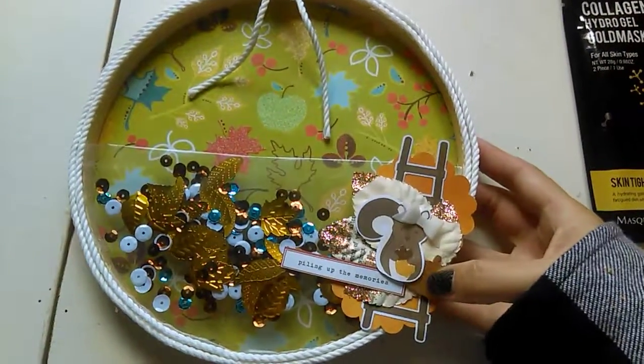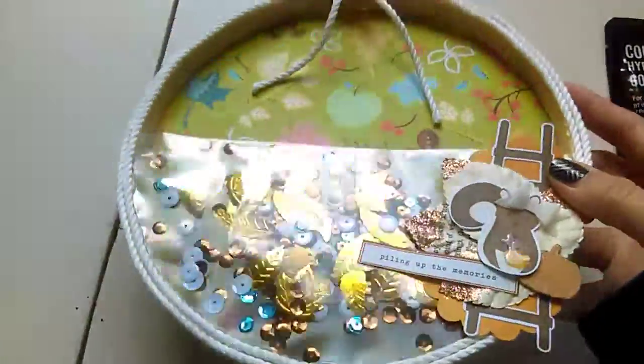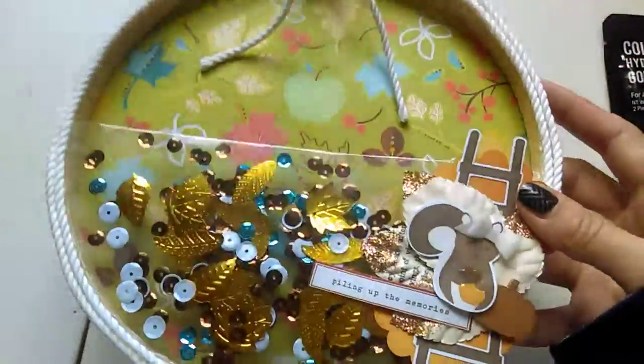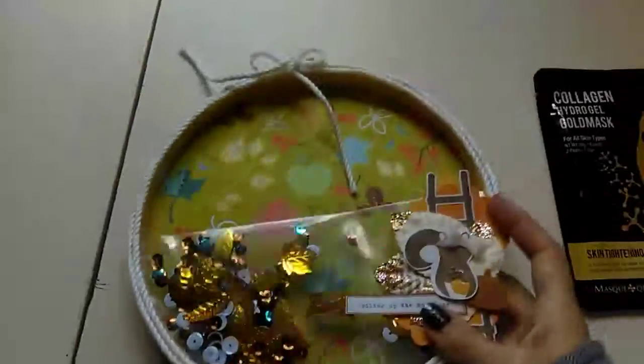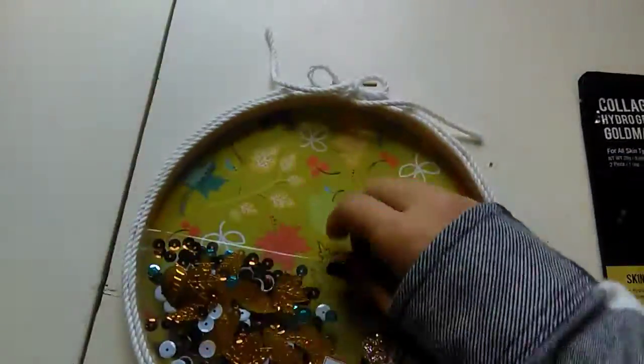There's a cute little squirrel on the front with a pumpkin. I decided to make a shaker one since I like the way those look, and that's the back. That's about it — I hope you enjoyed my fall happy mail!